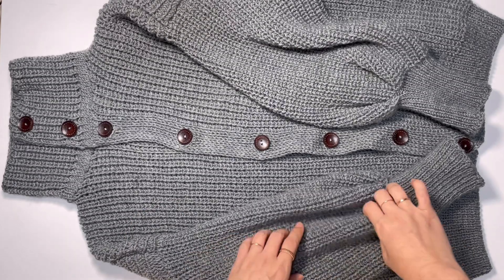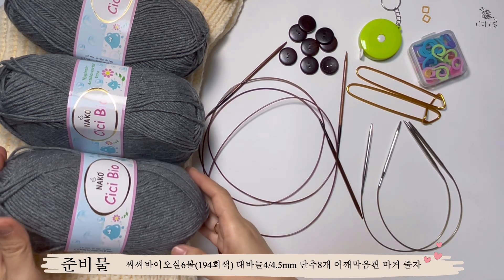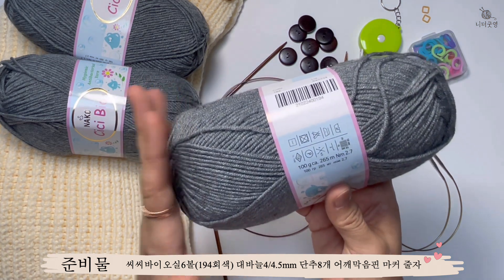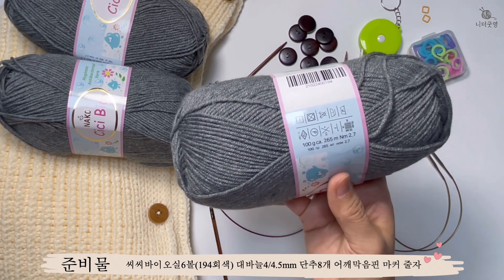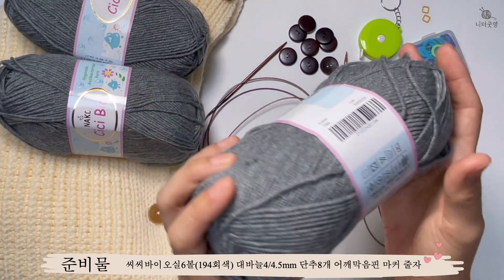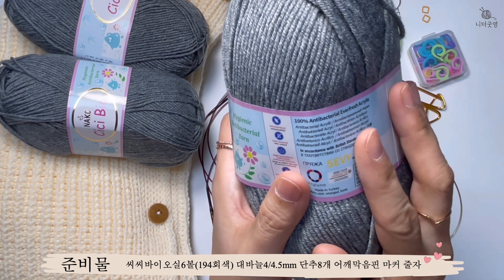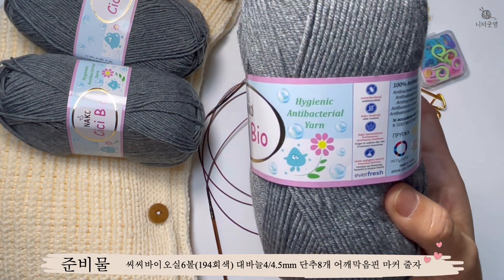지금부터 니트 뜨는 거 준비물 설명하겠습니다. 실은 CC 바이오실을 사용했고, 색상은 194번 연회색 6볼 들어갔어요. 실이 100g짜리고 265m로 상당히 길지만, 브리오시 기법이라서 실이 좀 많이 들어가긴 했는데 막상 입어보면 무게감은 거의 없어요. 항균력이 강한 안티박테리아 에버프레쉬 아크릴 실이에요.